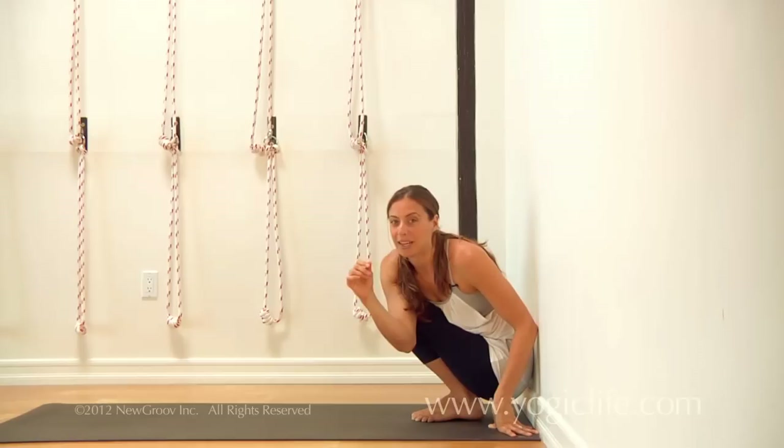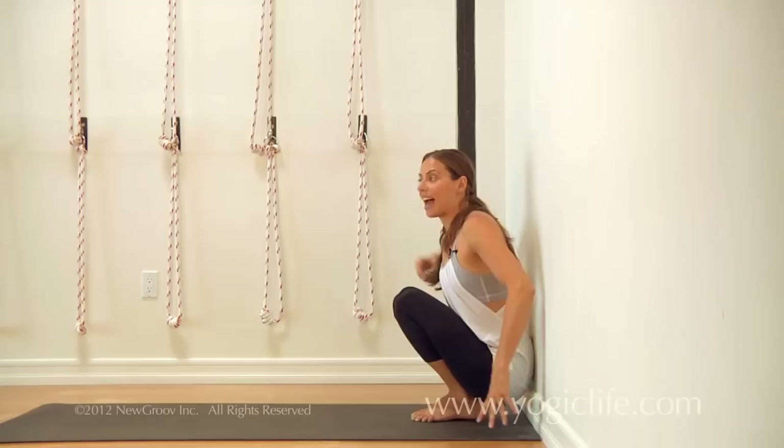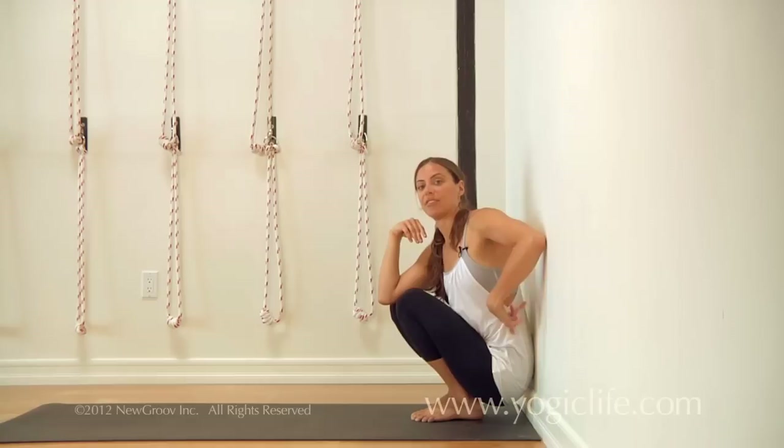As much as we can, whenever we're twisting, we want both sides of our waist to remain equally long. When we're twisting to the left, the right side is actually going to have to engage so that we can maintain the length on the left side, as opposed to shortening it and just wrapping the arm around.